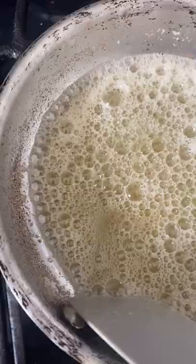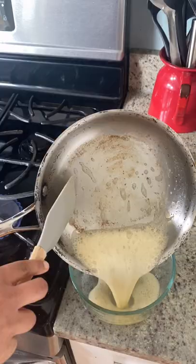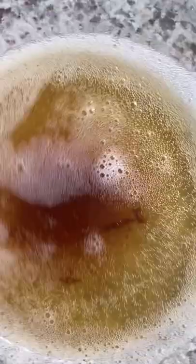Swirl the skillet and stir, scraping the bottom of the pan with a rubber spatula. Do this until the solids are dark golden brown and the butter has a nutty aroma. Work quickly because the butter will burn — it happened to me. Pour it into a glass container, scraping all the brown bits, and you're finished.